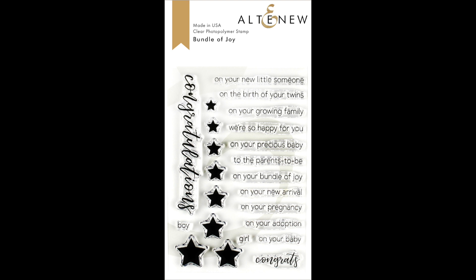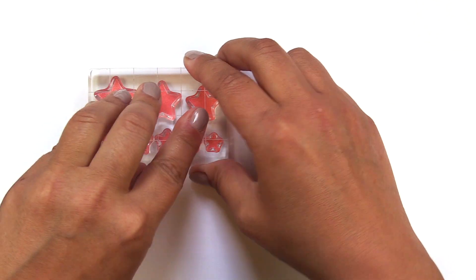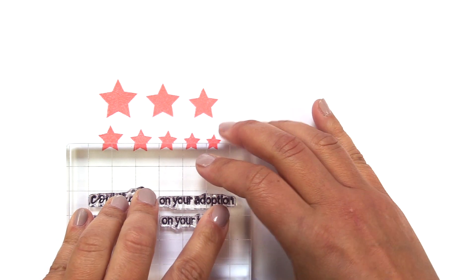This is Bundle of Joy stamp set from Altenew. This is a 4x6 stamp set with 23 individual stamps.